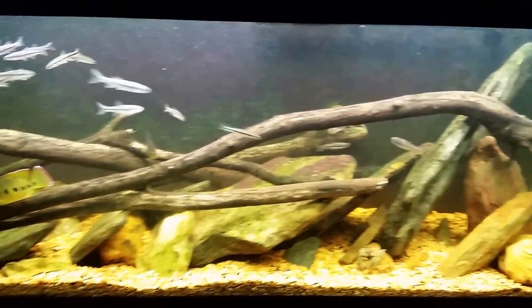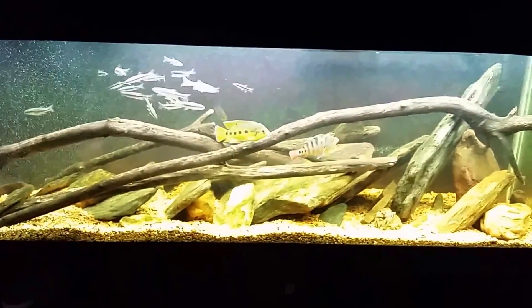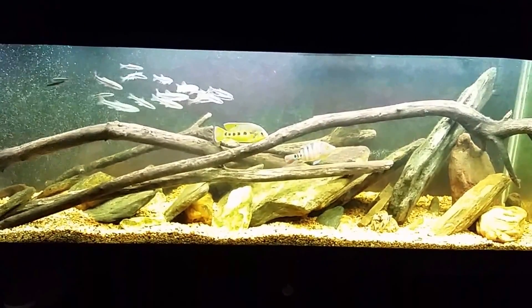So here you go, this is again just going to be a simple before and after. So there's your before look.